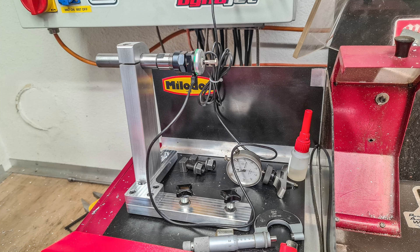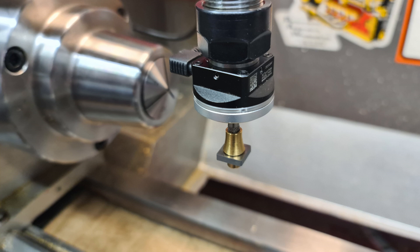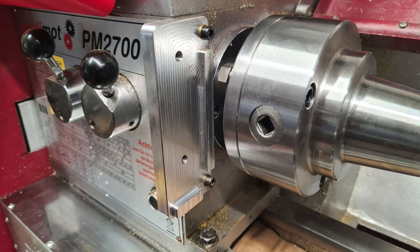Here is the finished product, mounted on the lathe — the tip and the mounting plate on the lathe.